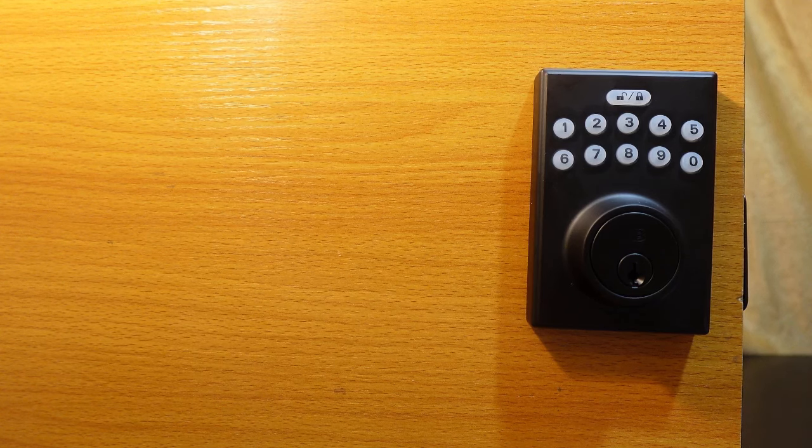In today's video, I want to show you how to program the Ultraloq keypad deadbolt. If you have a new lock, the first step is to run the door handing. This is going to teach the lock the orientation of the door — to know if it's a right or left-handed door. You don't want to skip this step because your lock might not work electronically if you don't do this.